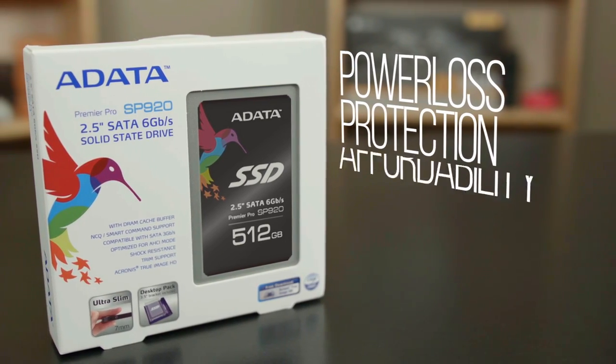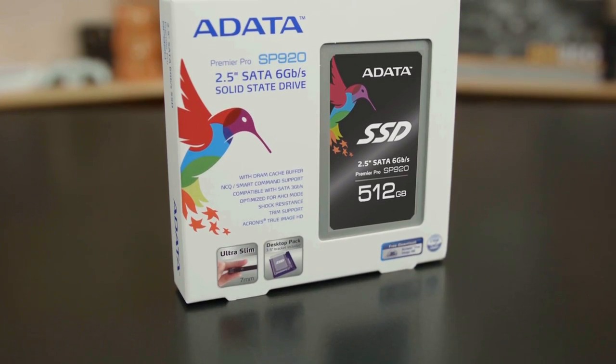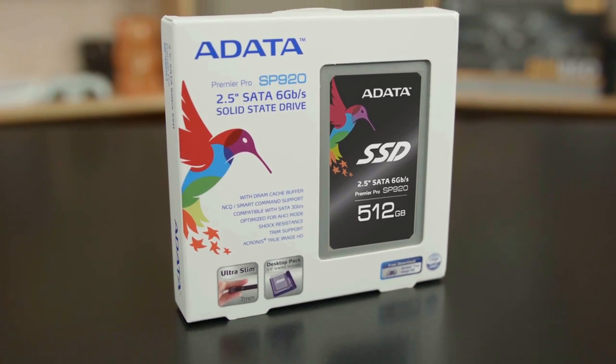With its power loss protection, affordability, and performance, the SP920 from ADATA makes upgrading to an SSD remarkably safe and simple.